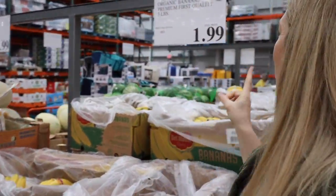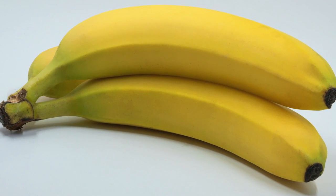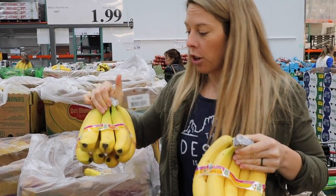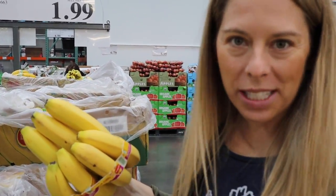We're gonna get the organic bananas. You can get three pounds for two dollars here. At Costco, bananas are about double the size of the ones at my local grocery store, so eight bananas at Costco is actually more like sixteen bananas in real life. Look through them and make sure they're not bruised or brown — get the best ones so that you are not wasting bananas.